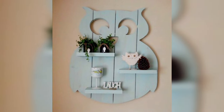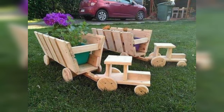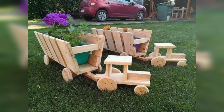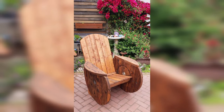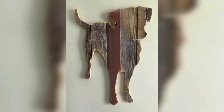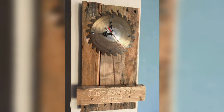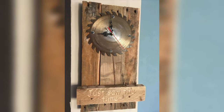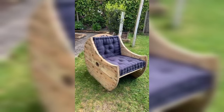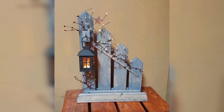Pallet wood can be a versatile and cost-effective material used in both interior and exterior decoration. Here are some ideas for using pallet wood. You can create a statement wall in your living room or bedroom by using pallet wood to create a unique and rustic accent wall. Pallet wood can also be used to create all sorts of furniture, from coffee tables to bookshelves.